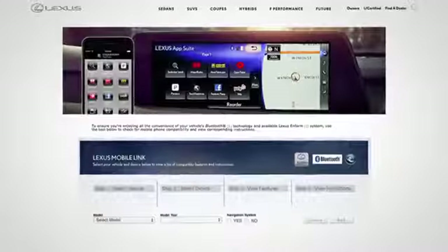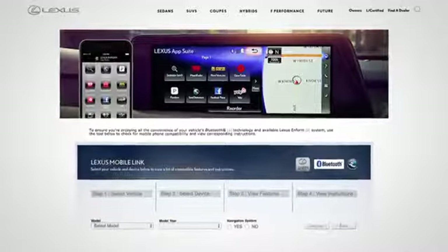To check a Bluetooth phone's compatible features, visit lexus.com/mobilelink.